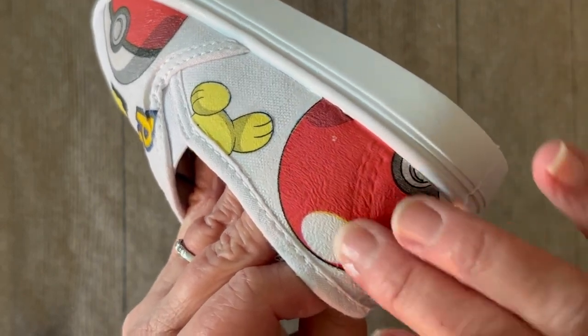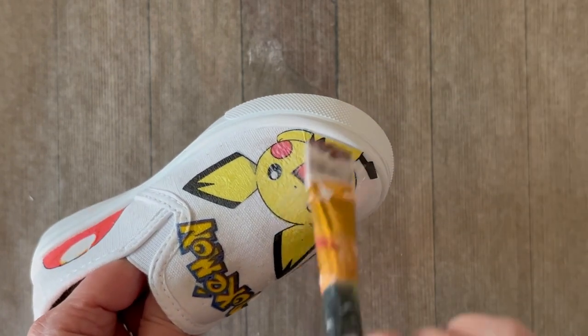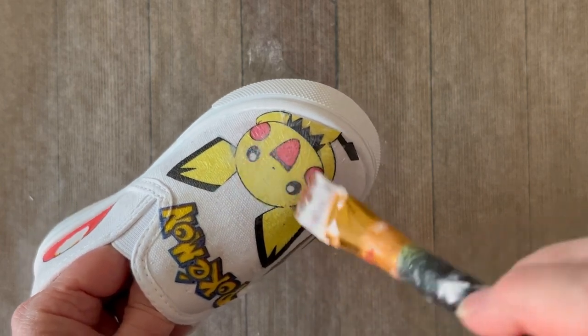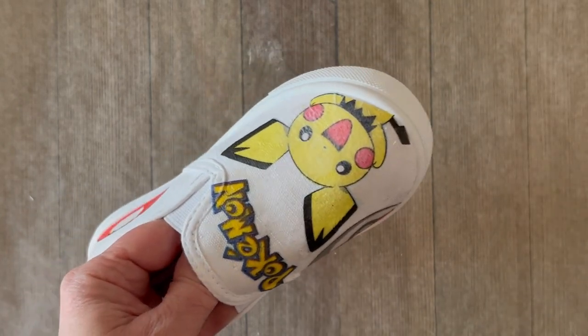Once all your elements are in place, you're going to let this dry for about three hours before top coating. Top coating is very important — you're going to top coat three times with Fabric Mod Podge, and that will make your shoes very weather friendly. Three coats, with an hour of dry time in between each top coat.